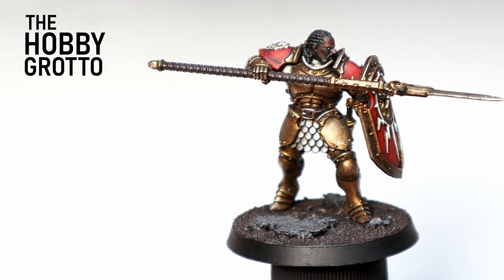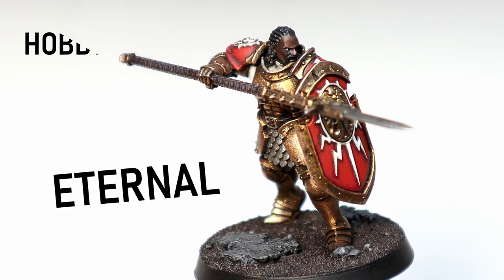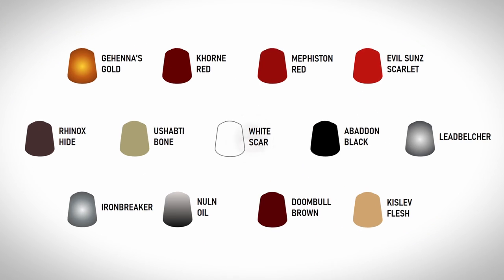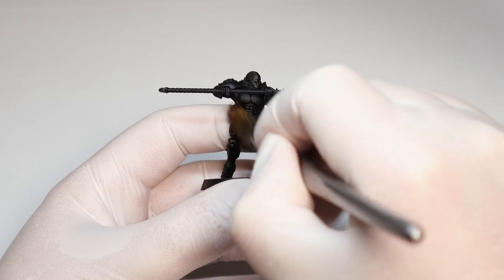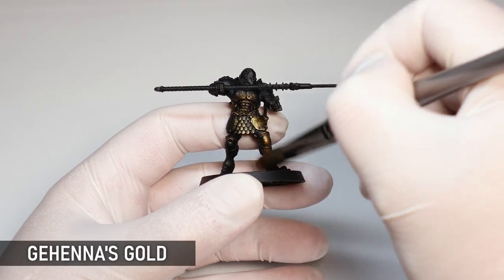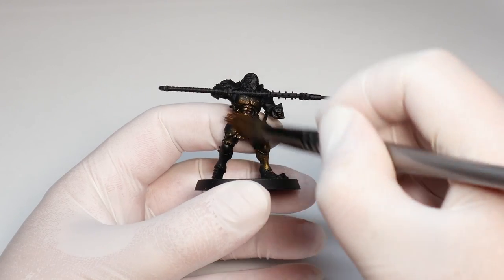Today on the Hobby Grotto we're speed painting a Stormcast Eternal. I'm starting with a dry brush of Gehenna's Gold over the whole model. This is going to save us heaps of time because the model is mainly gold and I'm getting this everywhere.